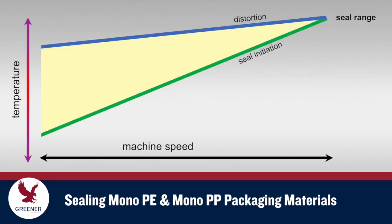As explained in our previous TechByte, the effective seal range of packaging material is defined as the difference between the seal initiation temperature and the distortion temperature. With all flexible packaging materials, machine speeds are limited by the need to fit normal sealing jaw temperature cycles within the seal range.